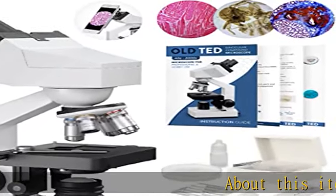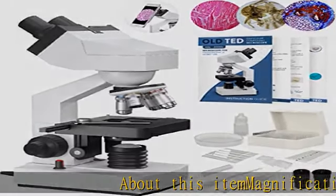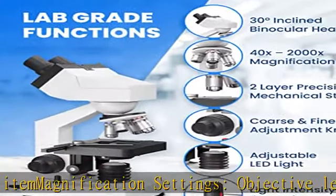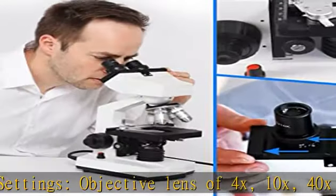About this item — magnification settings: objective lens of 4x, 10x, 40x, and 100x, and IPS lens of 10x and 20x, ensures high quality magnification.